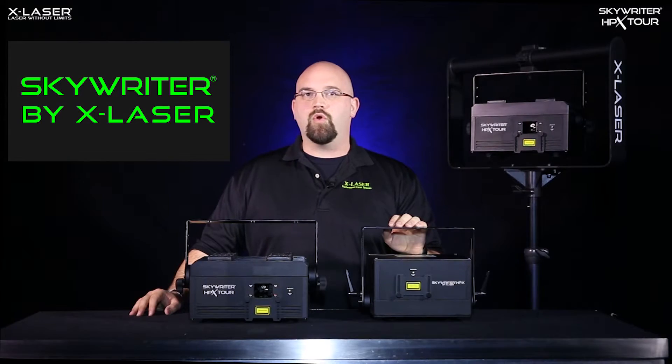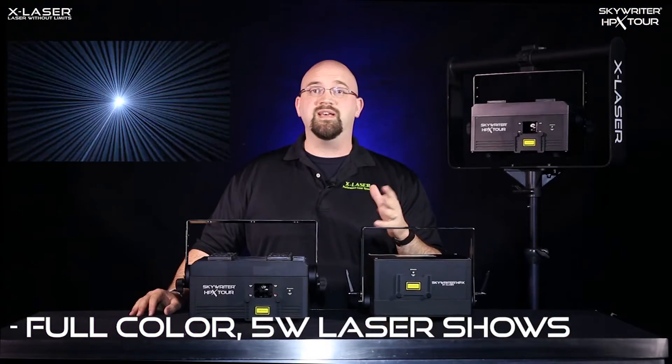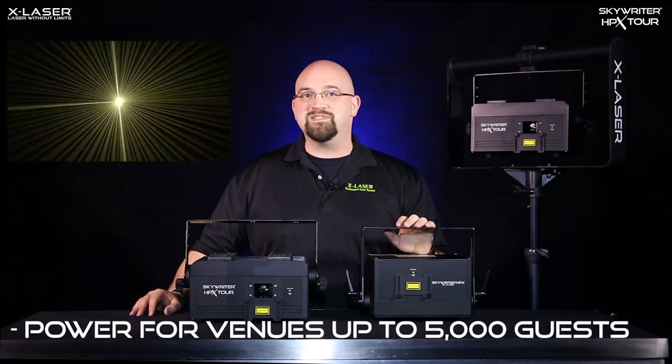With the HPX Tour, you can produce full-color, 5-watt laser shows that easily cut through ambient light and even video walls in venues big enough to hold up to 5,000 people.